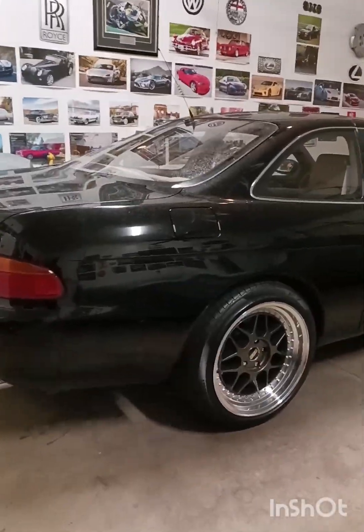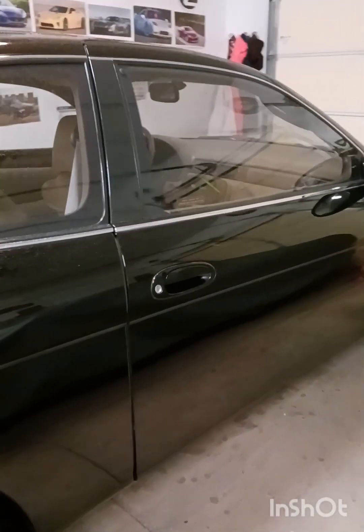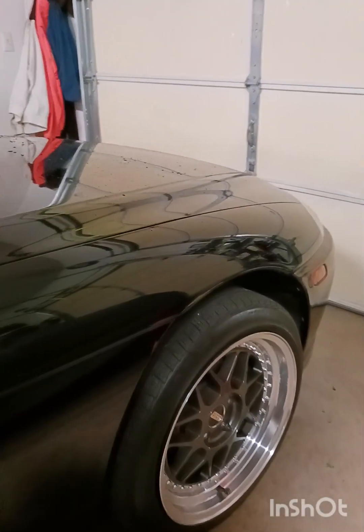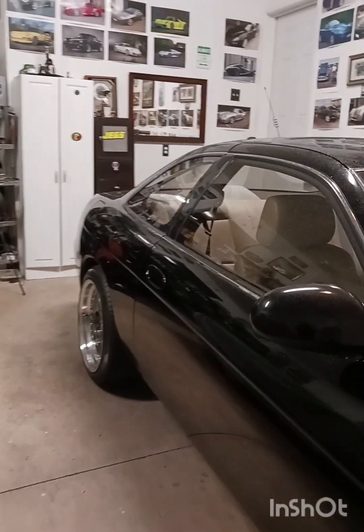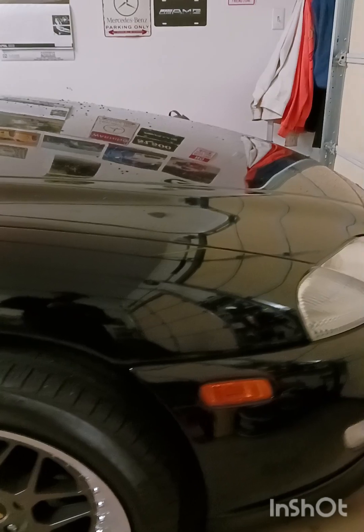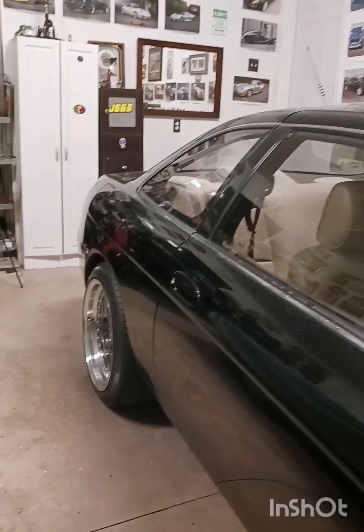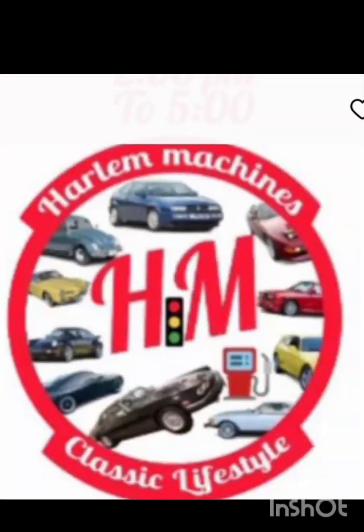Yeah, I had to run back in. As I was filming, it started raining, so I had to run back to the garage and tuck it in. Well, thank you for watching guys. If you like the video, give it a like. If you're not a subscriber yet, please subscribe, as I upload different cars every other day or every week. The next car I'll be showing you guys is my 1998 SL500 AMG. So stay tuned — I'll catch you guys on the next one. Peace.